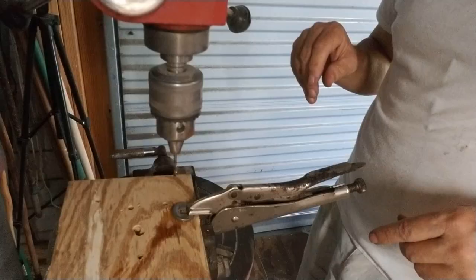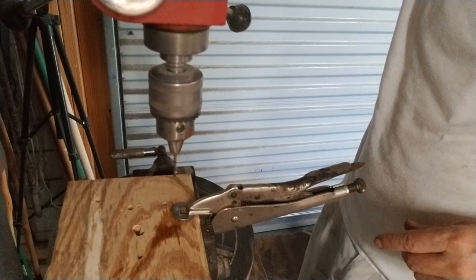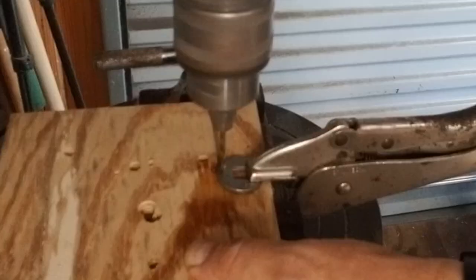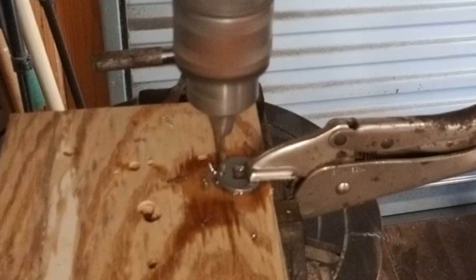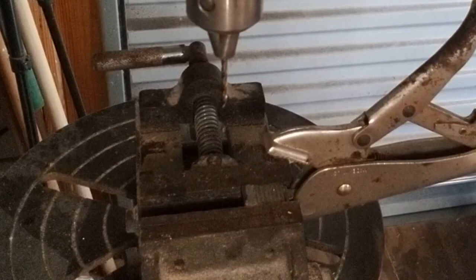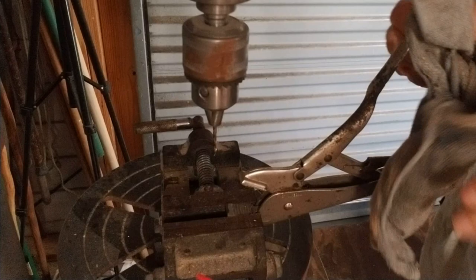I did take time to go ahead and slow down the drill speed just a little bit, to make sure we're going nice and slow on this stainless steel. Let's see how this works. I'm going to get a little sawdust on it anyways. Ooh, that looks pretty darn good.